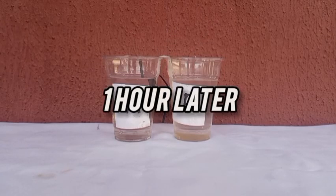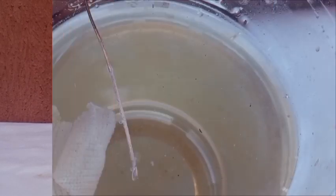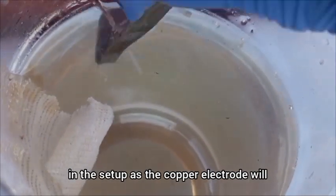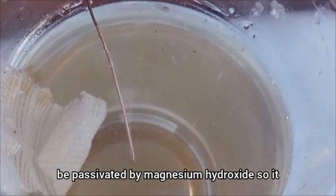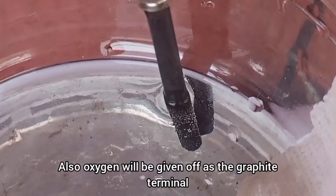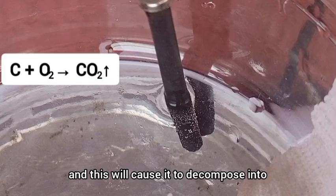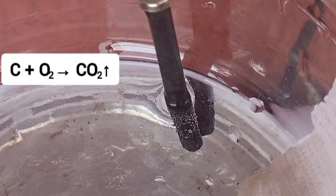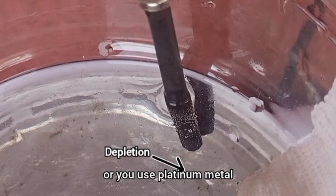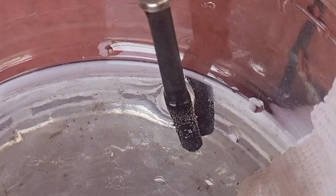While this method is extremely easy, it has its limitations. First, you have to continuously maintain the setup as the copper electrode will be passivated by magnesium hydroxide, so it has to be cleaned continuously for the reaction to continue. Also, oxygen given off at the graphite terminal will cause it to decompose into a gas, depleting your electrode — so you either use a lead dioxide electrode, which isn't entirely safe, or platinum metal.